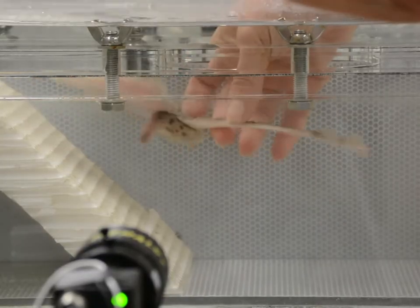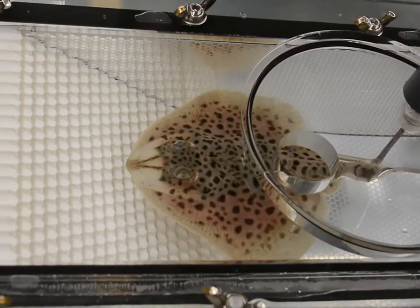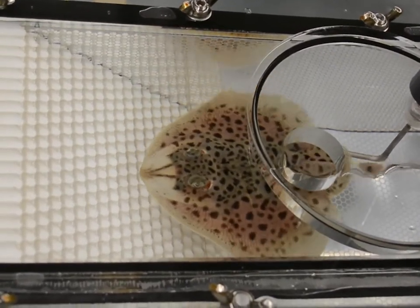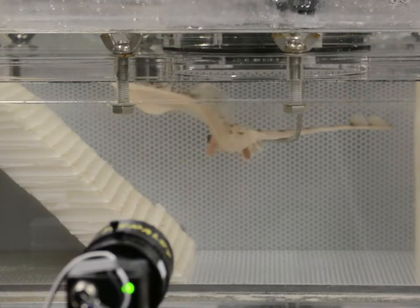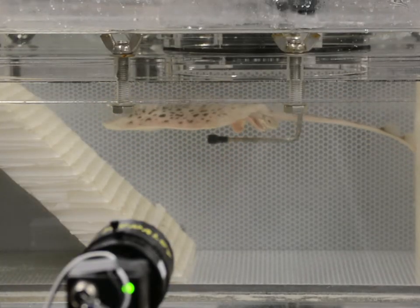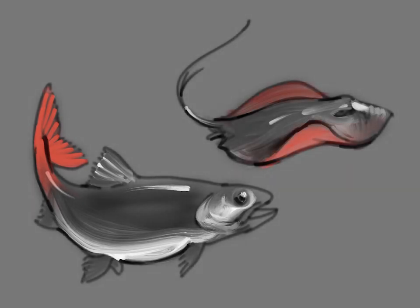I'm George Lauder, a professor of Organismic and Evolutionary Biology at Harvard University. In the last ten years or so we've been in part working on stingrays. They're quite a different platform for aquatic locomotion — they've got flattened bodies and it's just a different style of movement than a shark or a typical fish like a trout, which swims by beating its tail back and forth.